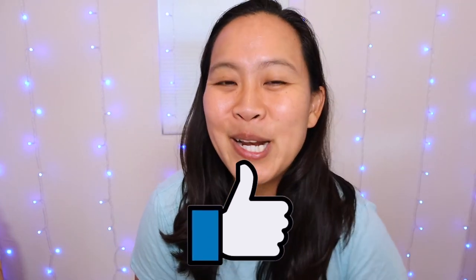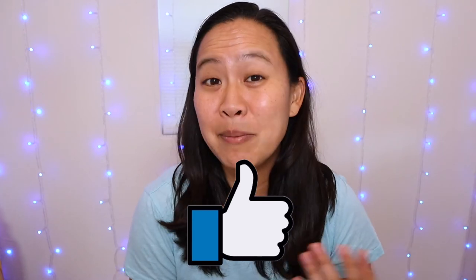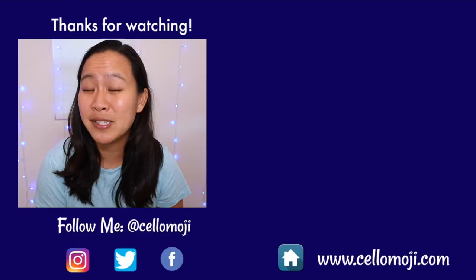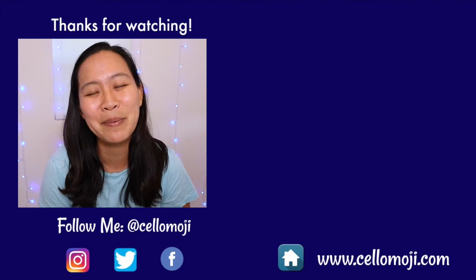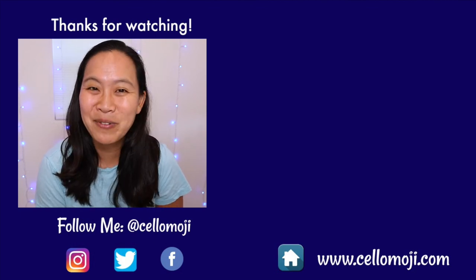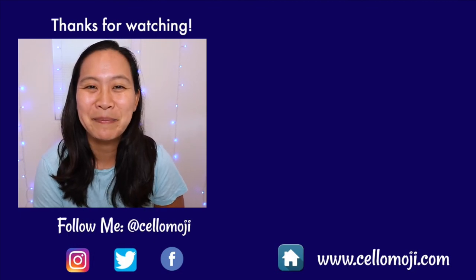If there are any questions that I haven't addressed in this video, be sure to leave them in the comments below. Hit that like button if you are a fan of Essential Elements, and be sure to hit that subscribe button and the bell next to it so you won't miss out on any other Cello Emoji videos. Check out the videos on your screen right now for some other Essential Elements tutorials as well as some other videos that can help you on your cello journey. Thanks again for watching, and I'll see you guys in the next video. Bye!